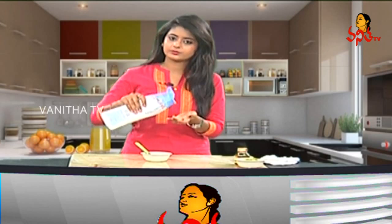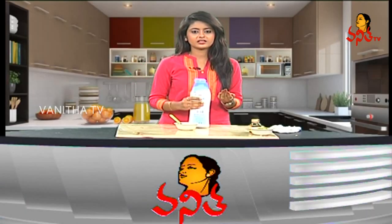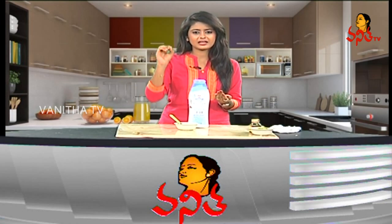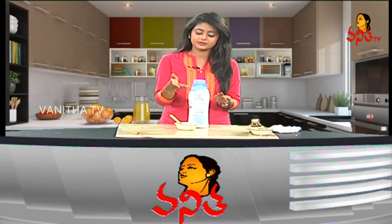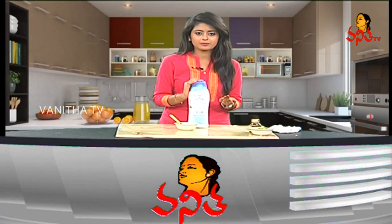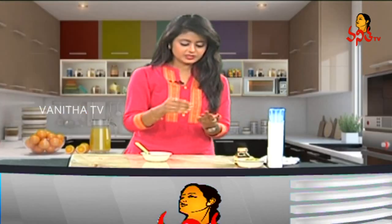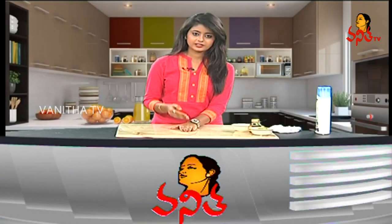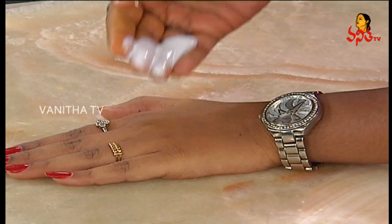Cleansing milk is available in the market. If you have cleansing milk, you can apply it to the skin. I will use three fingers to apply it to the face. I will use the palm to apply it evenly.